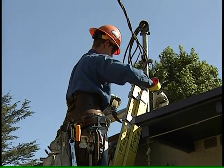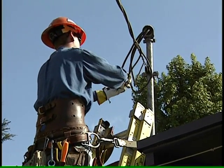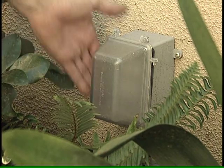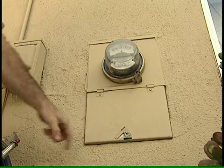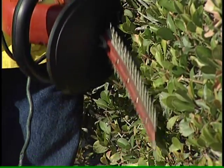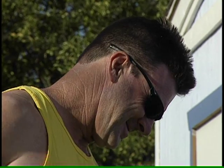Fiberglass ladders are insulators — they are a safer choice than aluminum or even wood. Keep in mind that water and electricity don't mix. All outdoor outlets, lighting fixtures, and bulbs should be weatherproof. Don't use electrical equipment like saws or hedge trimmers on wet plants or damp grass.